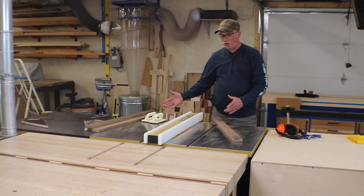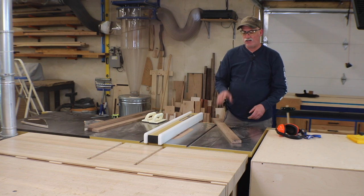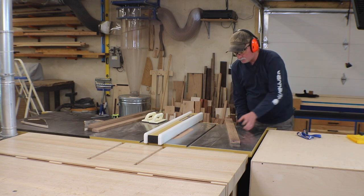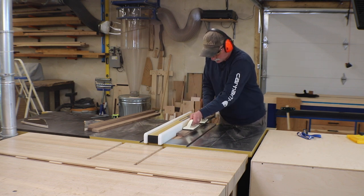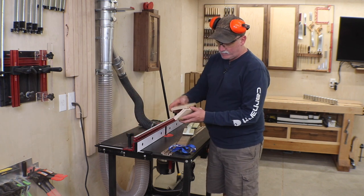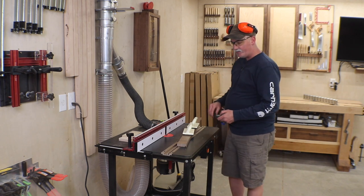Now that I've got my stock flat and square and cut to width, I've set a regular blade at a quarter inch high, a quarter inch from the fence, and I'm just going to cut a groove and test fit on my glass. If I have to, I'll bump it over just a little bit and widen that groove to accept the plexiglass. Next I'm going to cut a rabbet in the back to accept the half-inch back panel. I ran a test cut to make sure everything is spot on, and it is - I'll cut these at the router table. You can do this with the table saw as well; I just haven't made a mess here in a while.